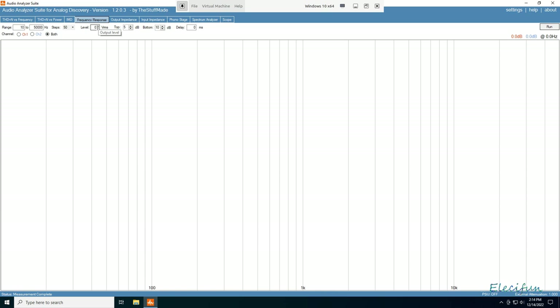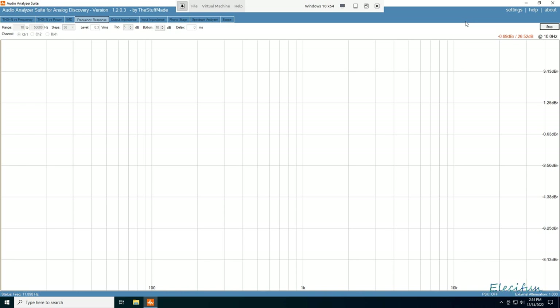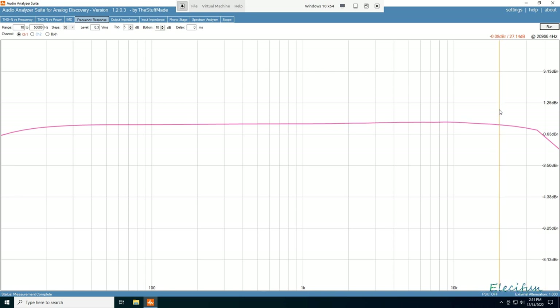Now looking at the frequency response, running about 300 millivolts RMS line level on channel one. From the lower frequencies it builds up, and from 20Hz through to 20kHz it's pretty much bang on flat. We finish off just under 21kHz and that's a very nice flat response — I couldn't really ask for better.